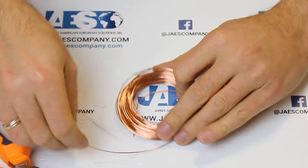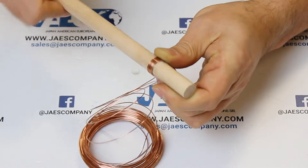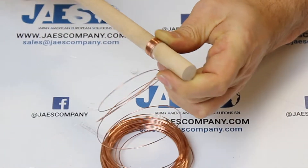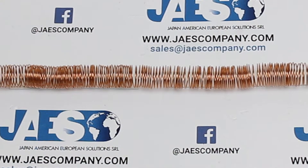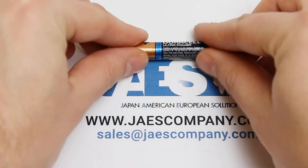Then we also need a common copper wire which we are going to roll up on a wooden stick with a diameter of 50mm. By doing this we are going to create a copper coil that will represent the tunnel in which our magnetic train will flow.